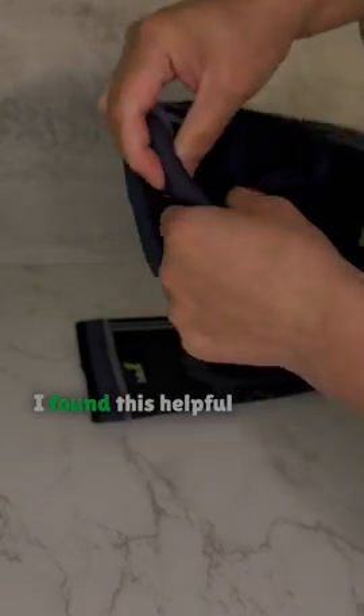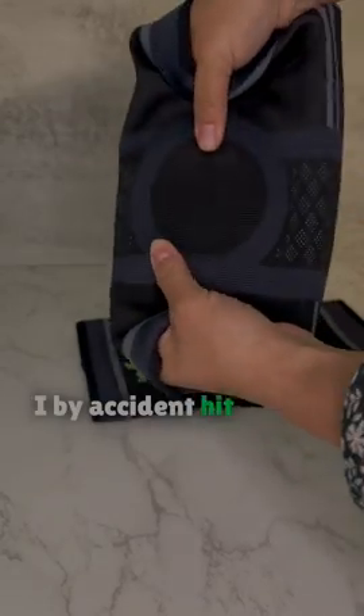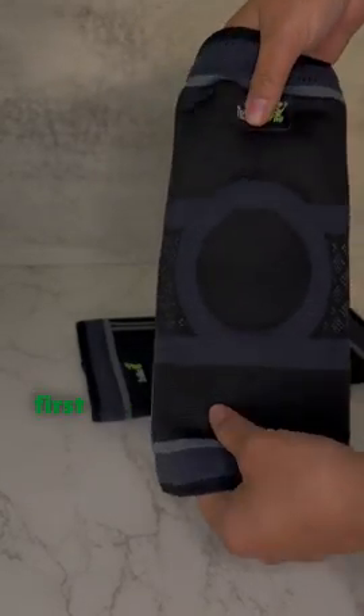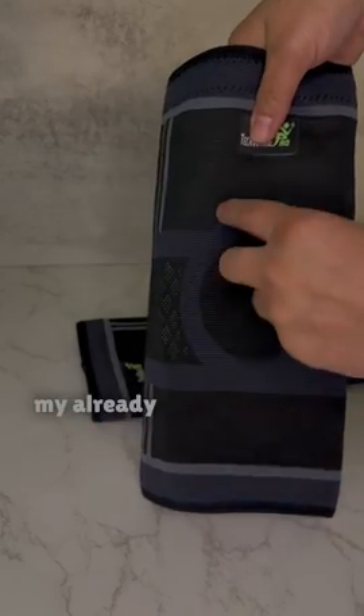which gives some extra support. I found this helpful in situations where I accidentally hit my knee against something, or if I'm bending down to the ground — it hits the gel first, so there was minimal impact on my already aching knee.